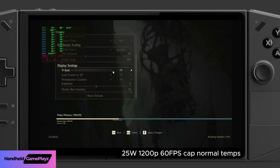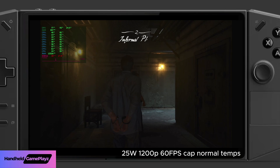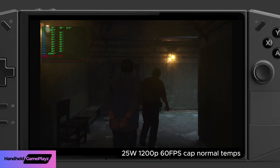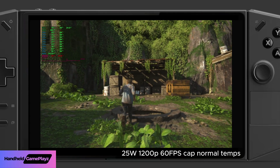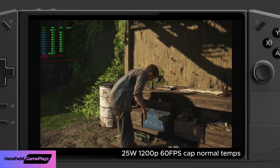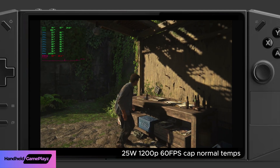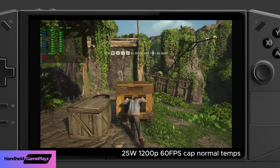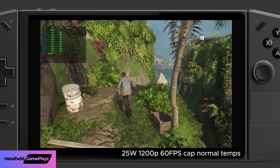Let's switch it up to 1200p now, still keeping the same settings with the 60 frames per second cap — let's see how that affects the frame pacing. Skipping to a scene with more action: you can see it's struggling to keep 60fps at 1200p, currently in the high 40 frames per second mark. Frame times are also fluctuating between 16.6 milliseconds and around 28 milliseconds, so it's not a very steady experience.